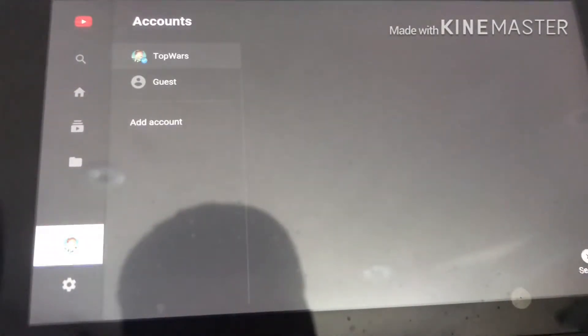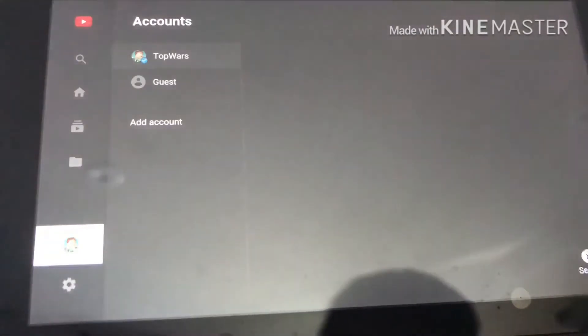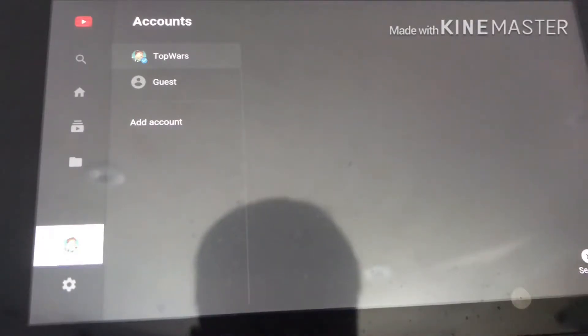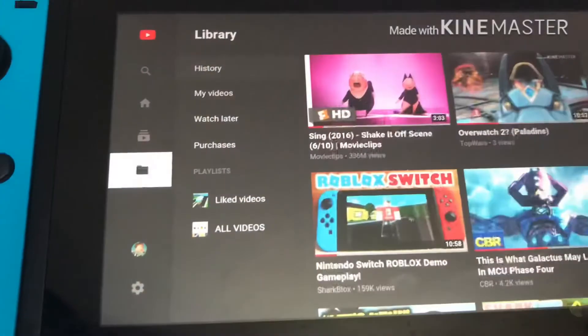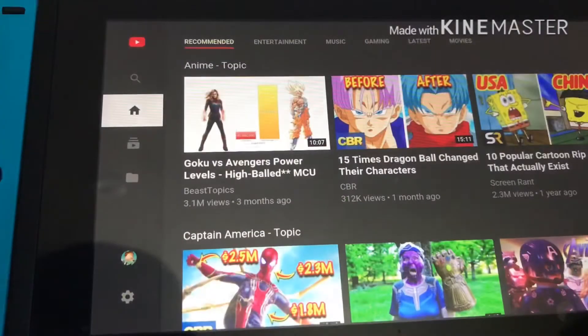I actually managed to get Top Wars on my own account. You guys can see my face a little bit but not really because it's complete darkness, so that doesn't really matter. Then you can search stuff up on YouTube.